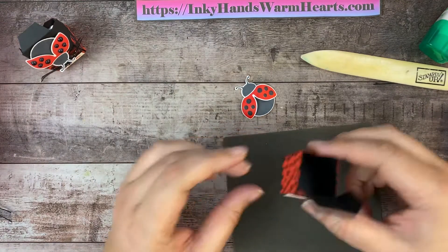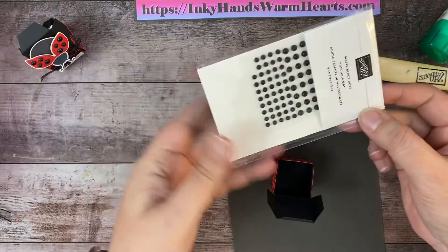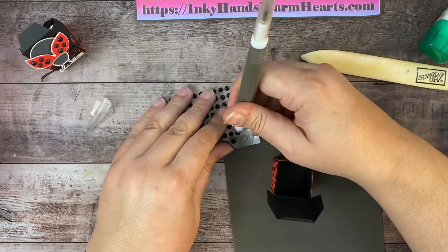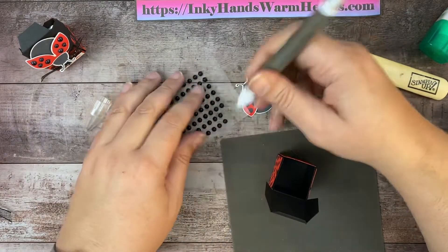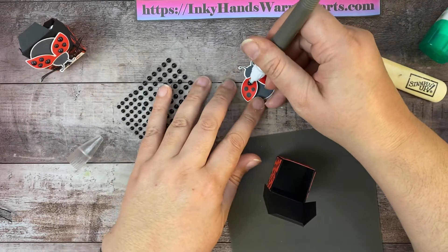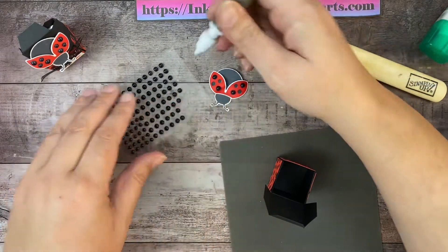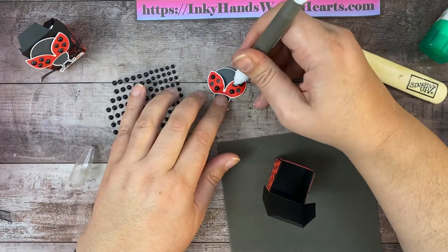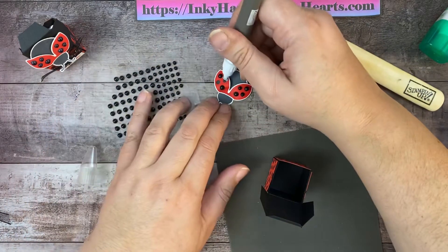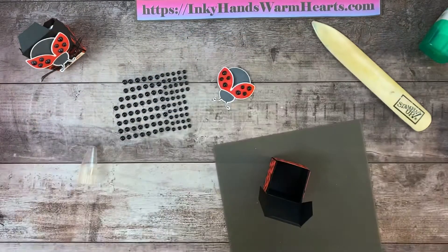The next step is to go ahead and add our matte black dots. The large ones fit perfectly on the spots and the small ones fit perfectly on the spots — it was almost like these matte dots were made for this little ladybug, because they fit right on those dots. It gives a little bit of dimension to our ladybug and makes her look a little more real. So we're just going to attach these dots over the stamped dots. Oh, she's so cute! Love her.